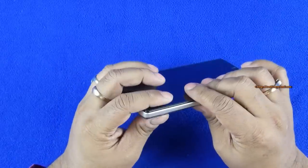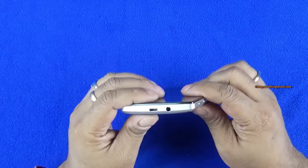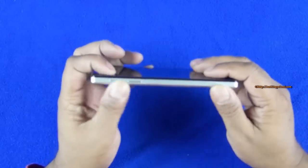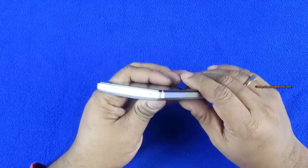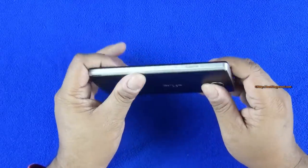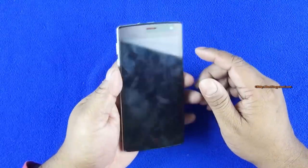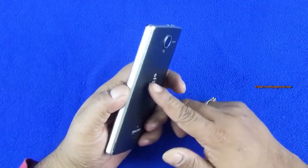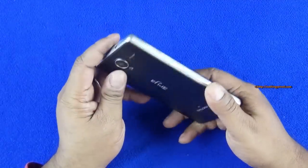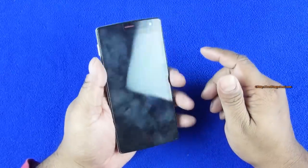The phone feels very plastic, expectedly for the price. The back cover goes right into the body. I like the sides — a very nice matte aluminum finish gives the device a premium feel. Overall I like this device. I've always been a 5-inch device user, so whenever a cute compact device like this comes to me, I really enjoy using it, and I have been using this for a while now.